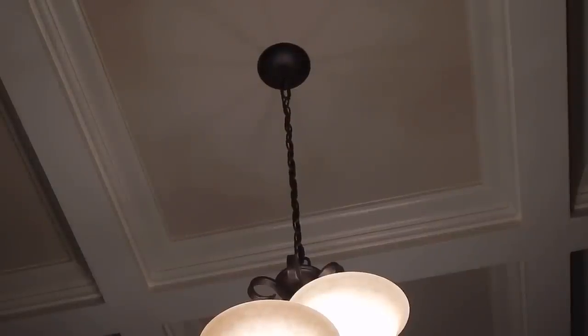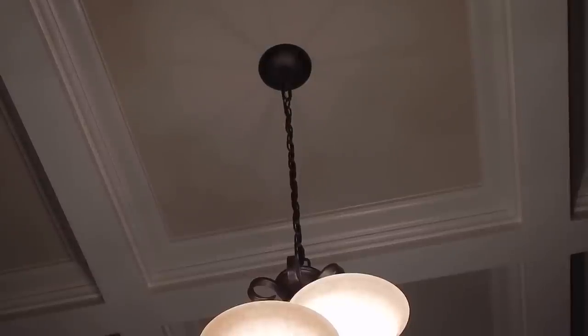So here's the chain to the chandelier in our dining room. I think it needs to be decorated, at least for the holiday season. Let's see what I come up with.